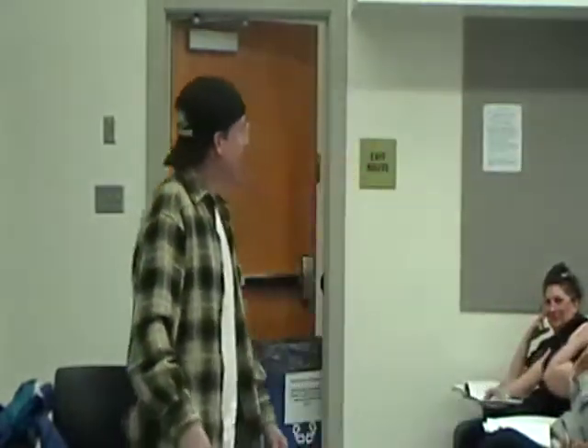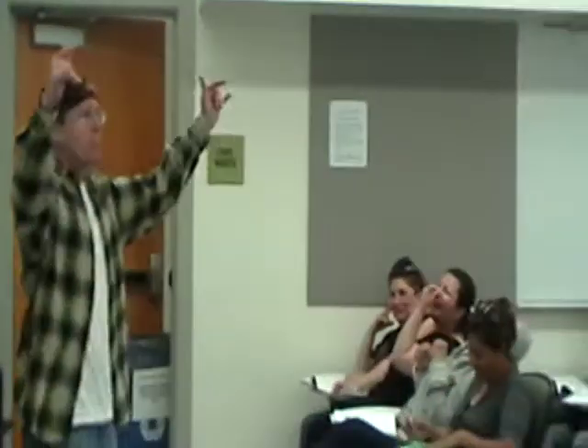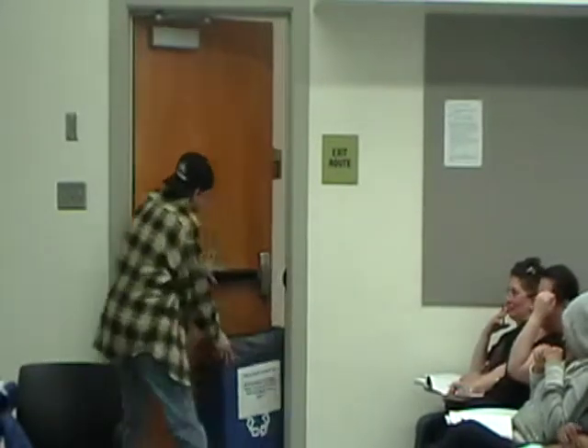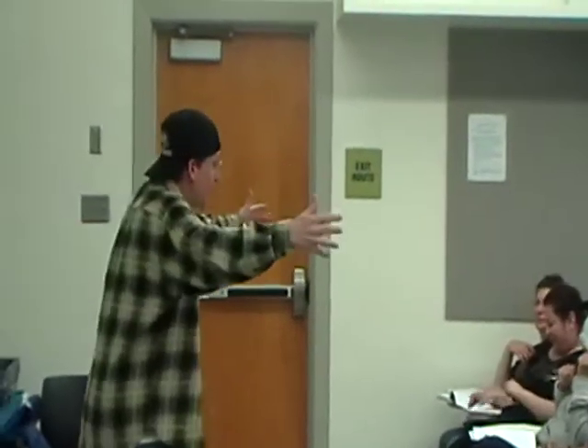Hey! Yo, yo, yo! He's going to do a rap! Check it out, we've got fractions in the house. Maybe some noise, so I'm going to close in. Alright, I need some help from you, we need some music.